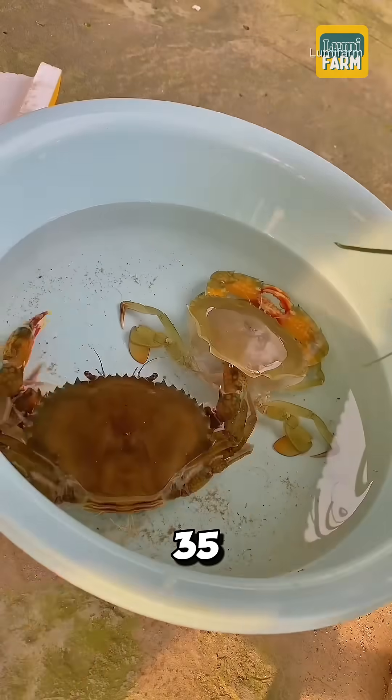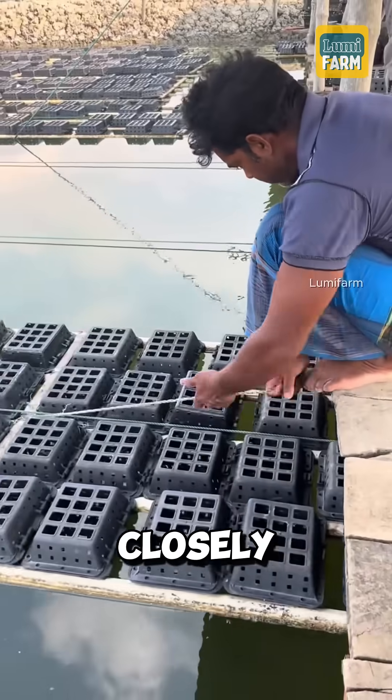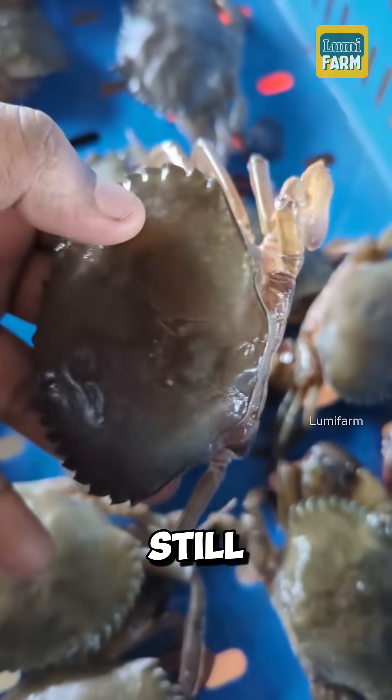After about 20 to 35 days, the crabs begin to molt. At this stage, farmers must monitor them closely to harvest immediately after molting, while the shells are still soft.